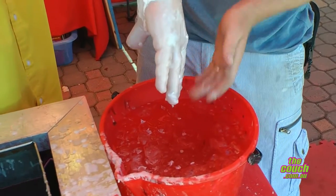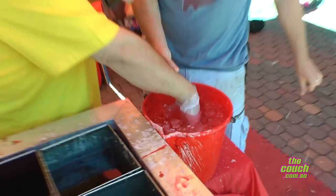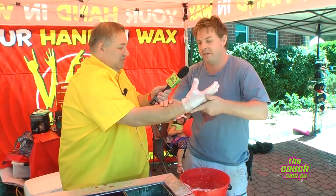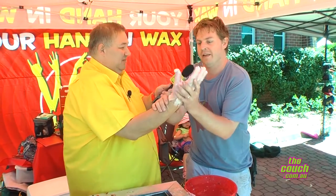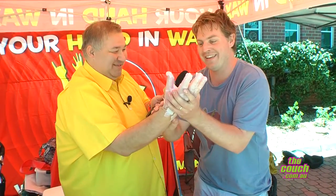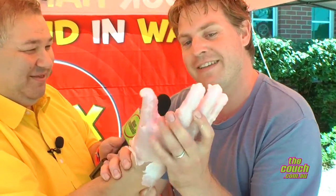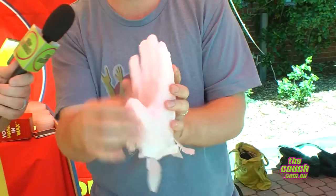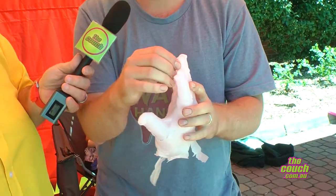Why did you get into this sort of business, Andrew? I was over in Queensland about a year or two ago and got my daughter's foot done — you can do little feet too. What sort of things can people get waxed? You can do hands, baby's feet, anything like that. We can do couples too. There's your hand!